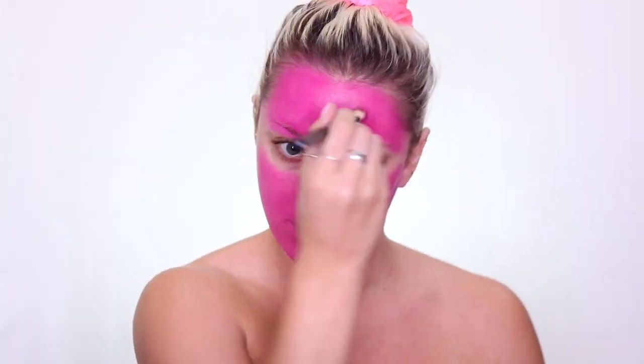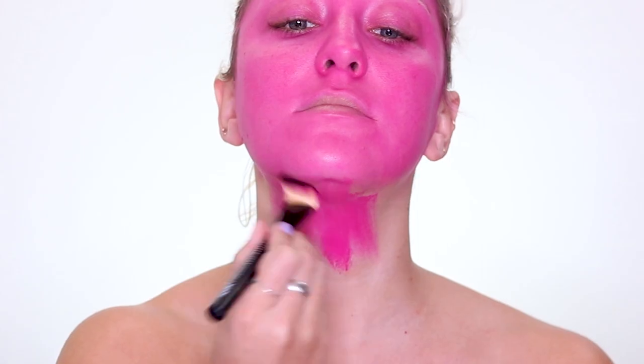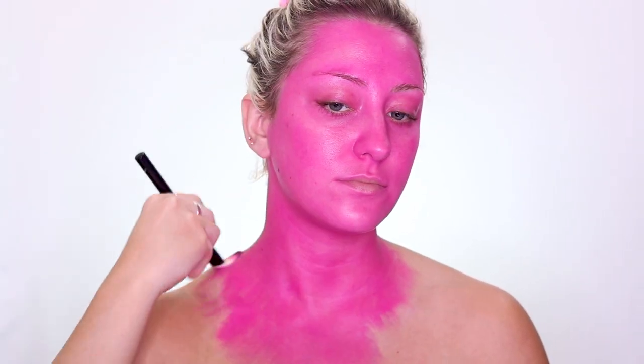I'm going to first start off by using the Makeup Forever flash palette to paint my whole face and body pink. I will say this flash palette does stain your skin, and I don't think you're supposed to actually put it all over your face and body, so use it at your own risk if you do have the same palette.